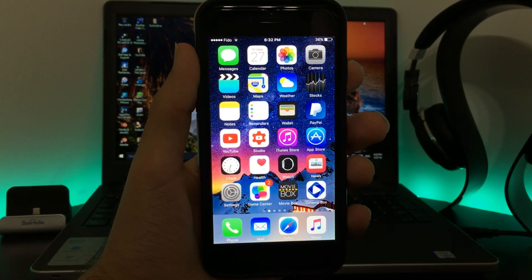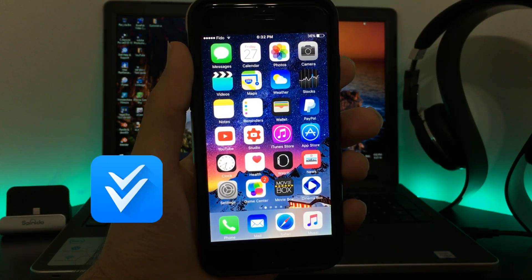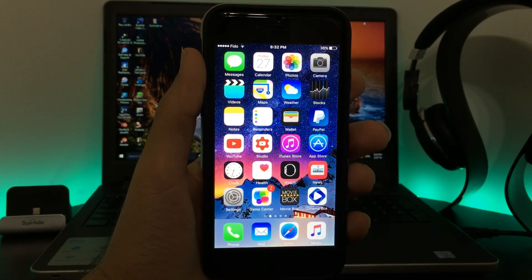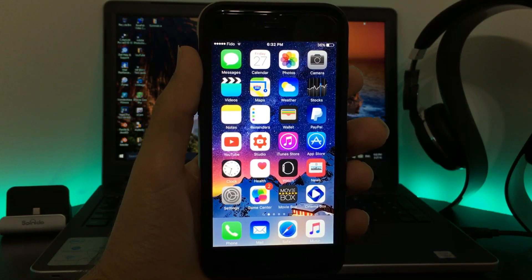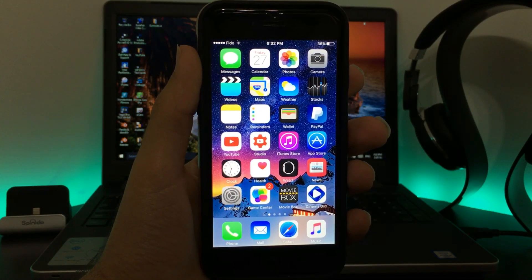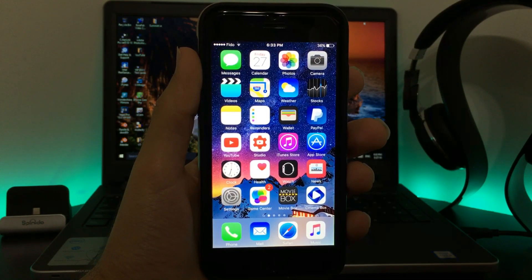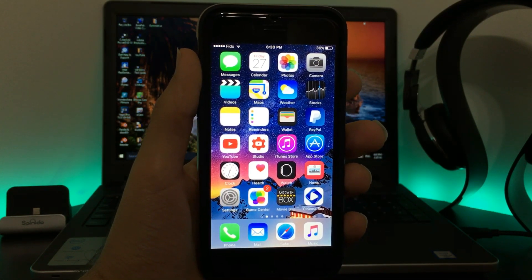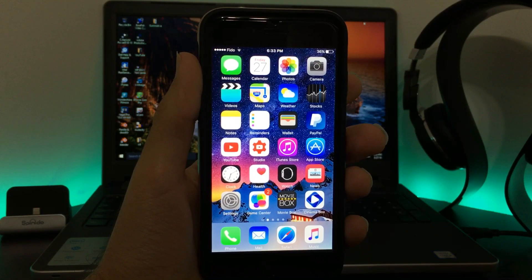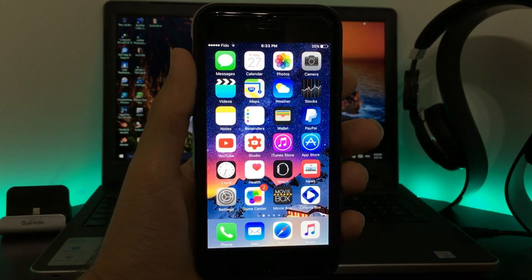What's up guys, AppleTuber here, and today I'm going to tell you that vShare is finally back. It's working but still needs a computer for the process. Just before we start, this works on iOS 9 up to 9.3.3, including 9.2.1, and it works on iPhone, iPad, and iPod touch. There is no jailbreak required — you only need the computer for authorization and then you're good to go.